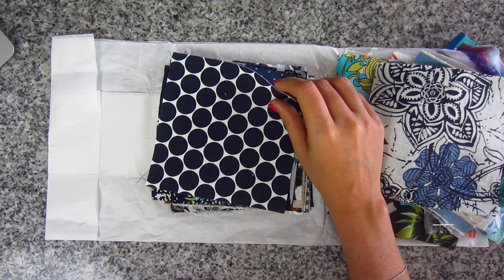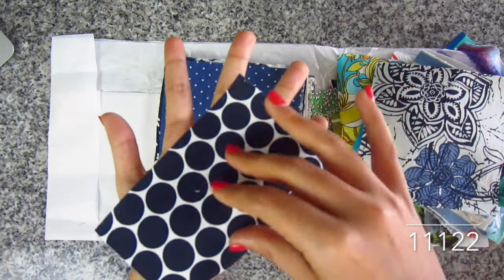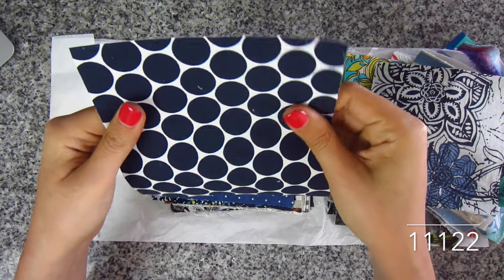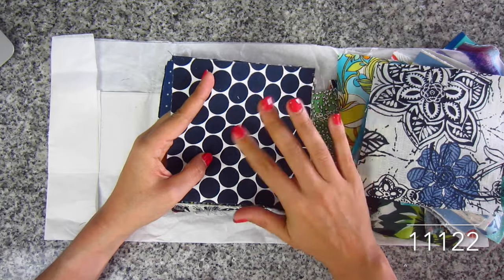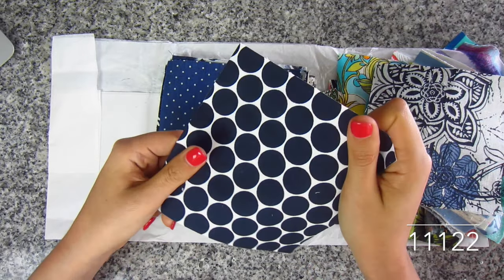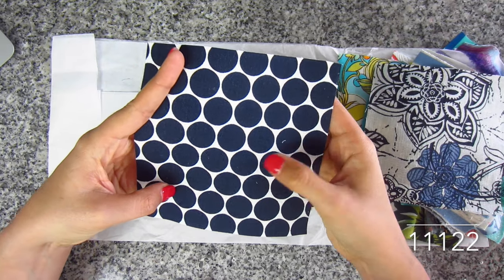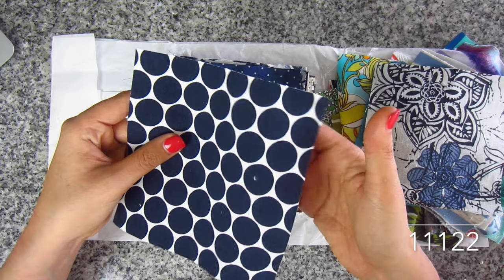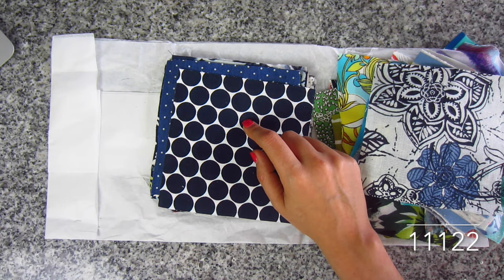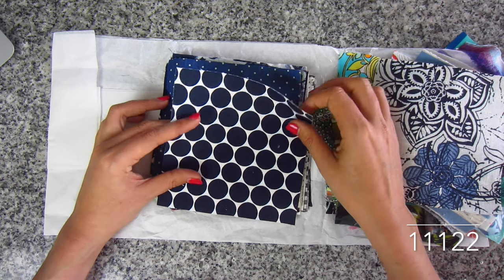Here is a polka dot stretch sateen in navy and white — this is cotton lycra. And you guys, this is like jeans — like denim. There is seriously no drape whatsoever, it's just like a sheet. The backside is all white. It is stiff as a board, almost like upholstery. It's got no stretch. This would be good for the Chi-town chinos since they call for no stretch. SKU 11122. The polka dots are about the size of a quarter.